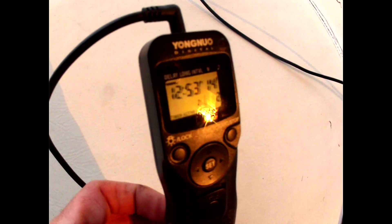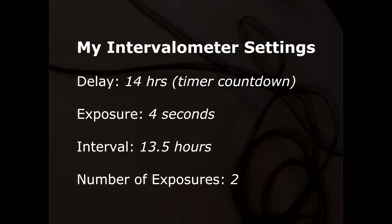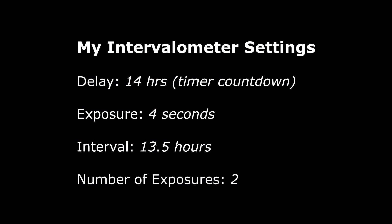The Hydromote here is connected to an intervalometer, which has — you can see — the countdown of about 13 hours until sunrise of the next morning. That was this morning. My intervalometer is also set to take exposures of 4 seconds, which is long enough to turn the camera on or off.